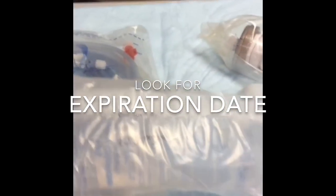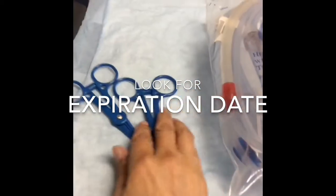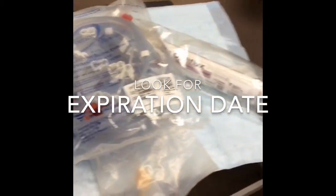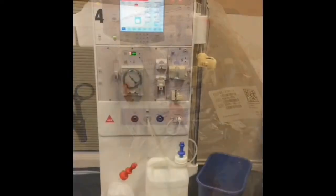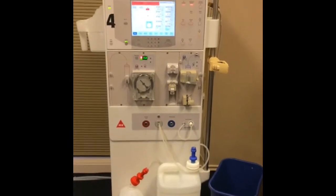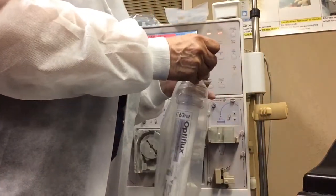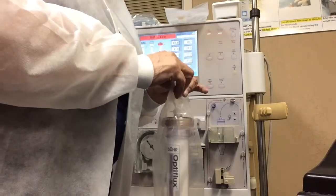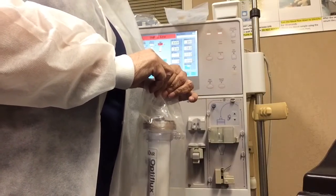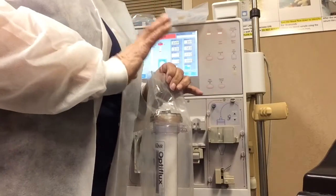We reuse supplies here at our training academy, so we are not setting up for a dialysis patient — we are setting up so we can teach you how to prime. We will be setting up the Fresenius 2008-K dialysis machine. When we are looking at dialysis machines, there are a lot of right ways of doing things and you are going to do it your company's way — whether that's Fresenius, DaVita, ARA, Satellite, U.S. Renal Care — you'll be using their policy.